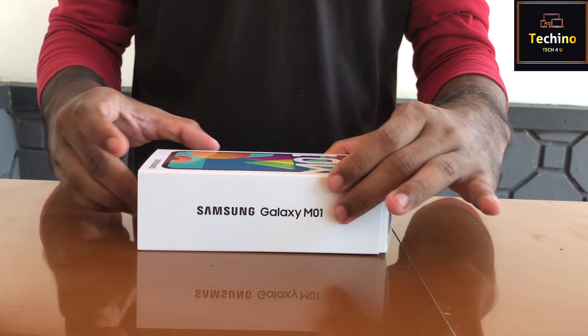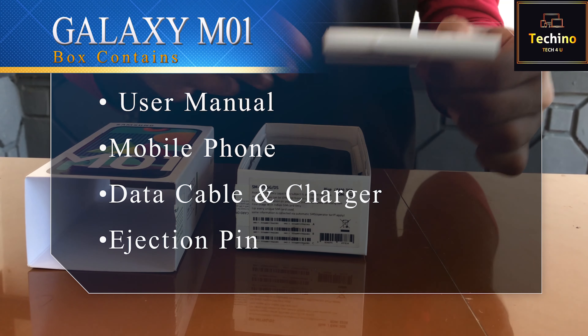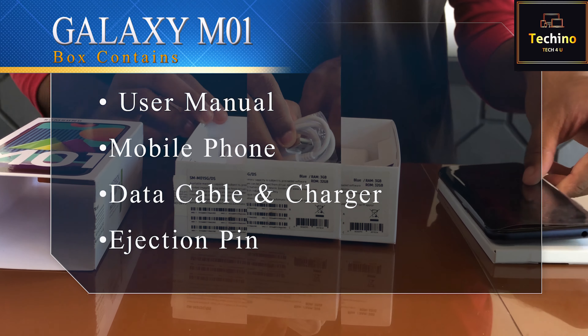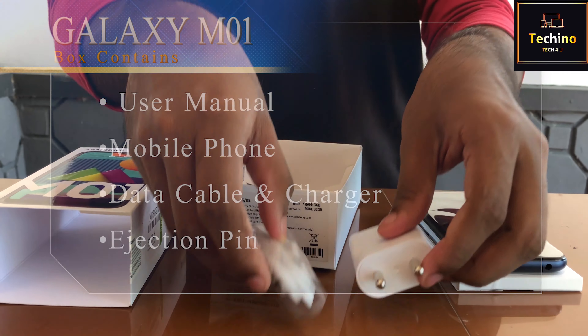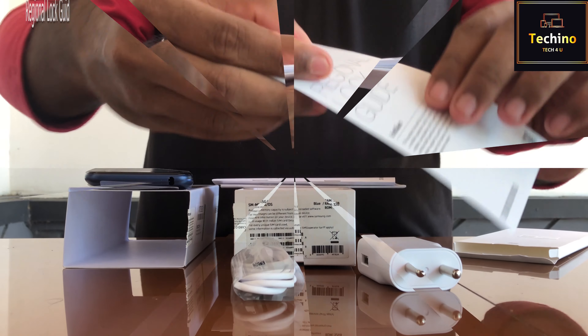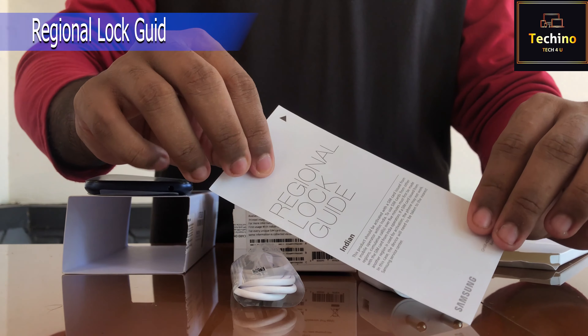Guys, are you ready to unbox it? Inside the box, we have the instruction manual, our phone, and a USB charger plus USB cable. I will show you how to use the phone.